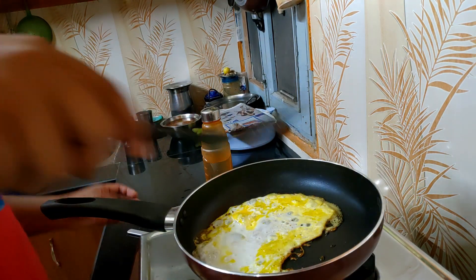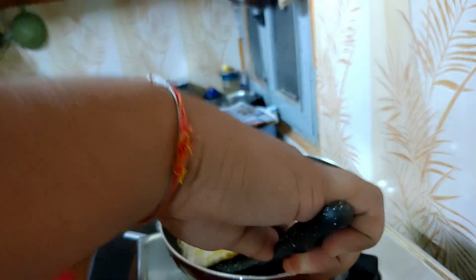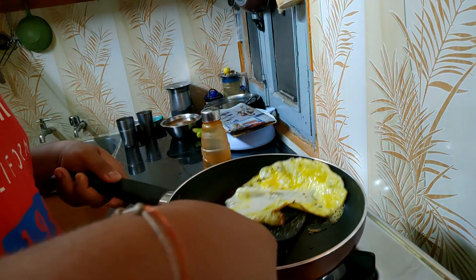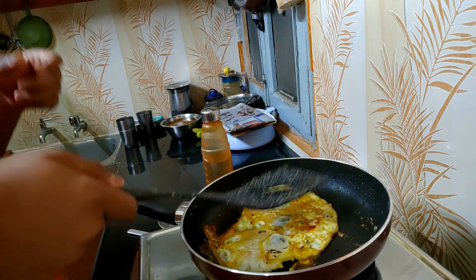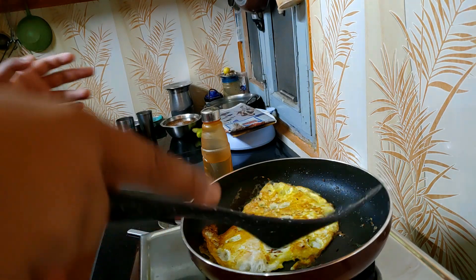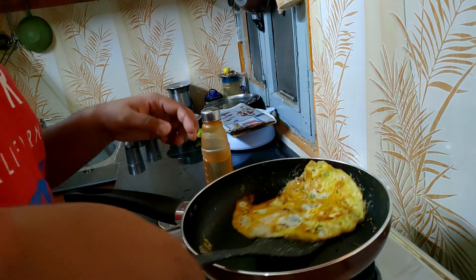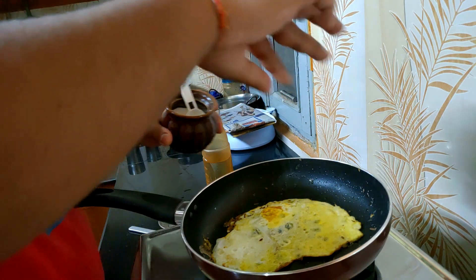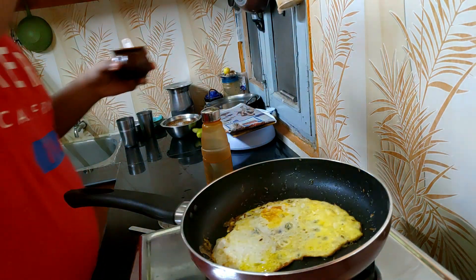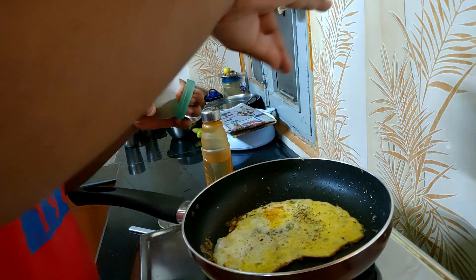I'm going to try to flip it and stir it a little. I don't want to cook it too much. Now I'm going to put some salt and pepper — I have my salt. You can add some lemon also if you want, and then I'm going to add my black pepper. Pepper is good for health.